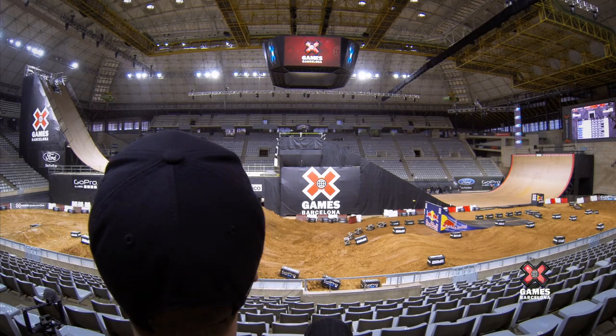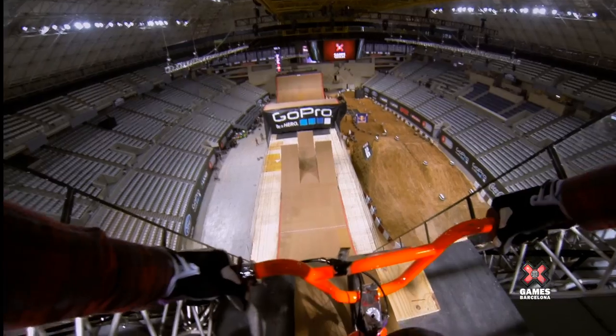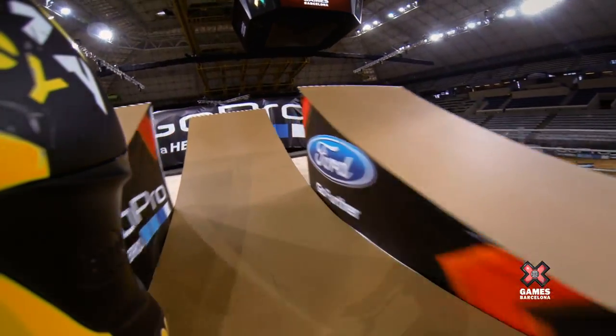So we're about to do a Superman seat grab. Make sure you pop your collar before you drop in Steve. So we drop in, we're doing somewhere between 40 and 48 miles an hour. Pretty quick. So now the Superman seat grab.